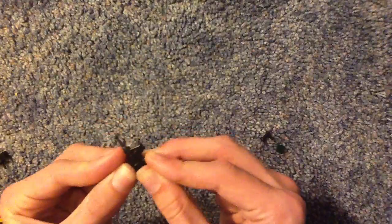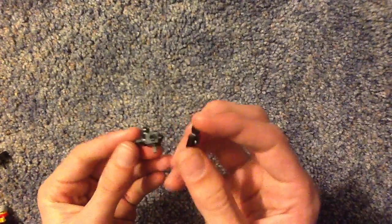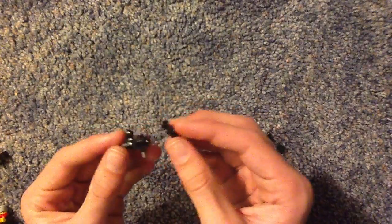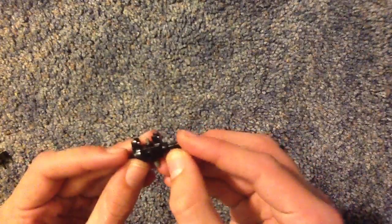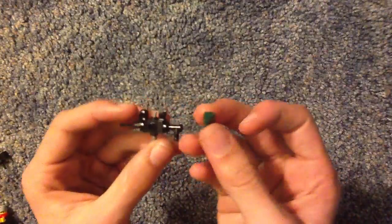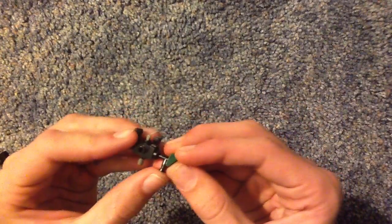And then take one of these pieces — the 1x1 flat piece with the horizontal clip — put that behind there. Afterwards, take a nozzle, place it behind that, and to finish it off, take one of these slanted pieces — I chose green — and place it behind that.